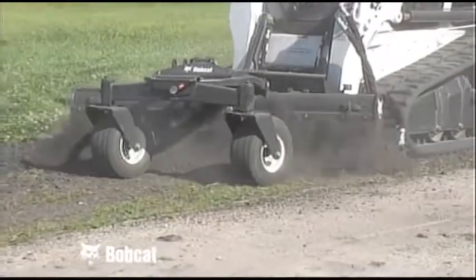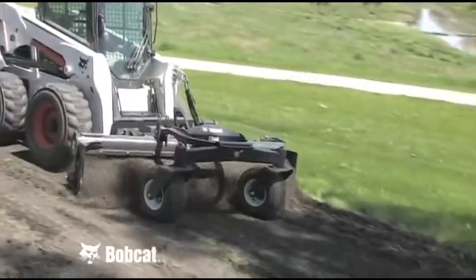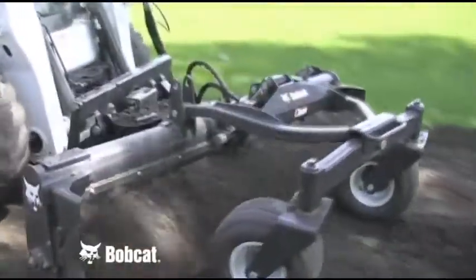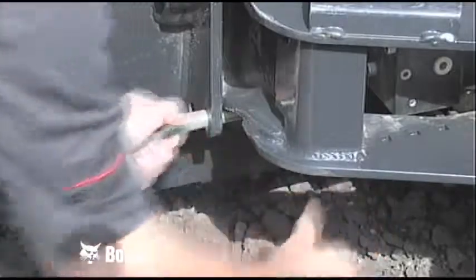This material can be windrowed for easy pickup with a bucket, or the unit can be equipped with end plates that make it act like a box blade and deposit heavier soil in low spots while laying fine material on the surface. 60-inch and larger models come standard with the ability to lock the drum or allow it to float.